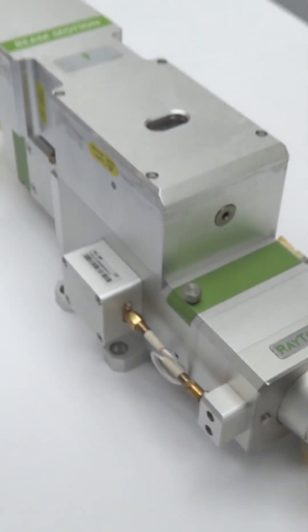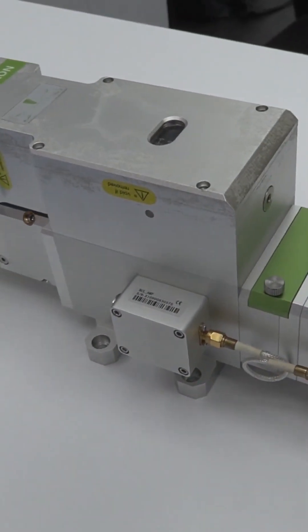That was two months ago, and the machine is cutting absolutely fantastic, just like it was when I bought it brand new.